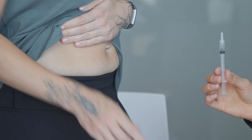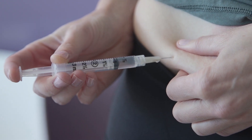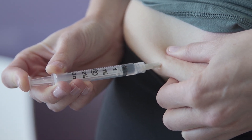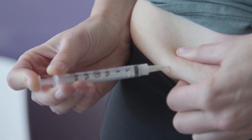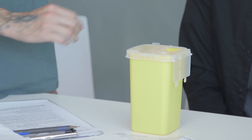Prepare your abdomen with an alcohol swab. Squeeze an area away from your belly button, push the whole needle into the abdomen, and press the top of the syringe. Hold for three seconds. Dispose of the used needle and syringe in your sharps container.